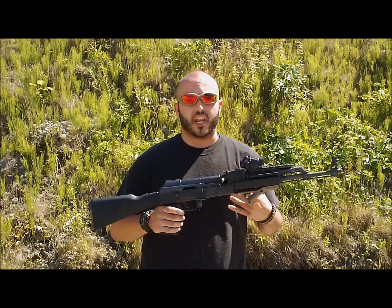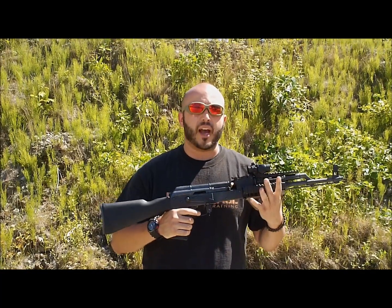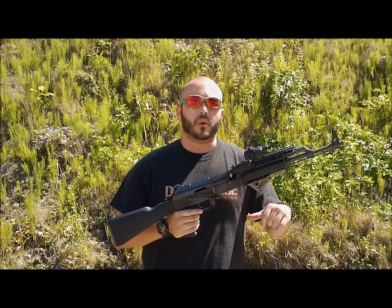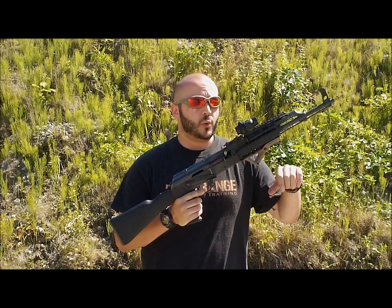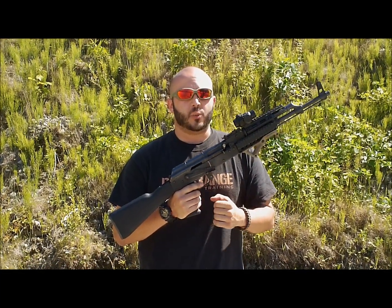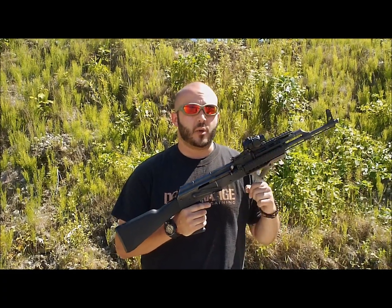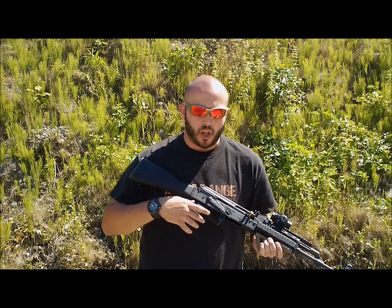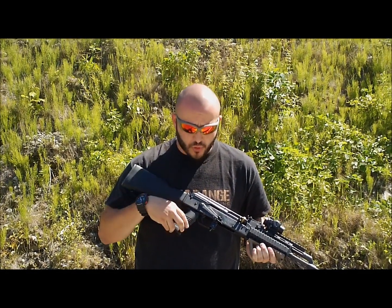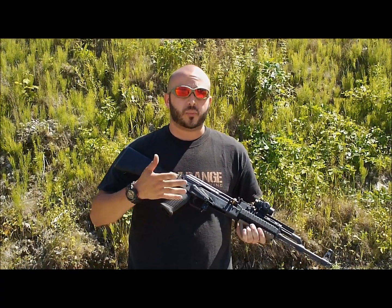One of the biggest complaints of people using a standard AK Romania Wasser 10 type deal is that when you transfer from the AR weapon system to the AK-47 weapon system, the whole thing with the magazine changes. With an AR you can just stuff the magazine right into the magazine well, but with the AK you actually have to rock it in. What Solar Tactical did is they came out with a polymer add-on that goes right around the trigger guard and snaps into the magazine well, forming a funnel which will help speed up your reloads.